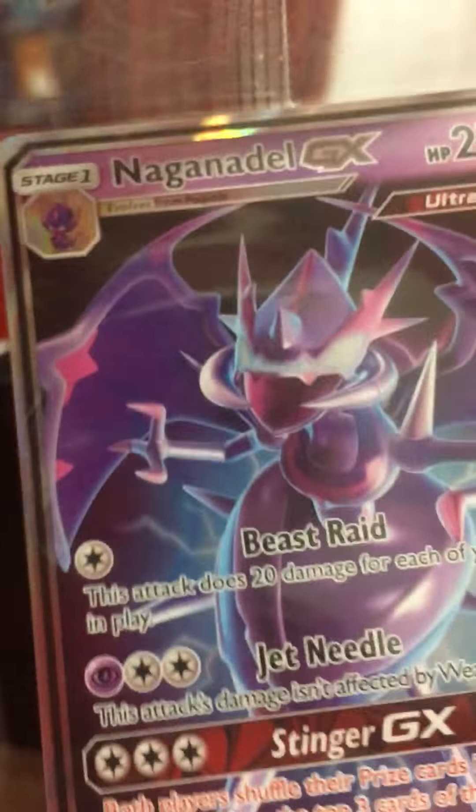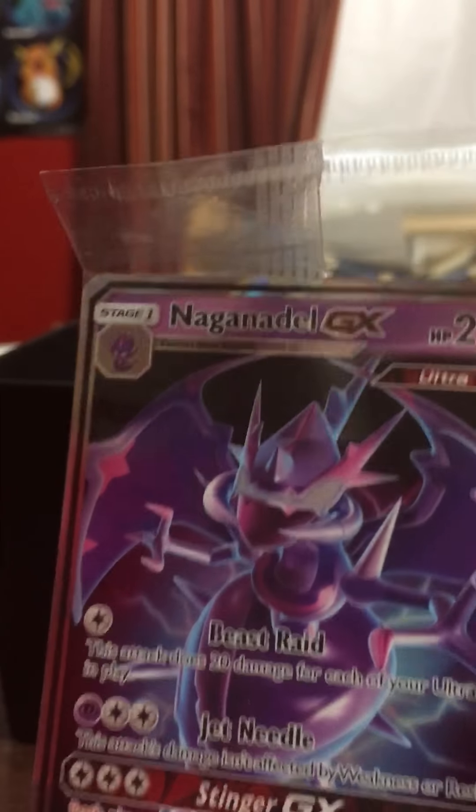So what else do we got here? It comes with a promo card — it comes with a Necrozma GX. That's awesome, actually. Oh, these are card sleeves, okay. Speaking of haunted, it's almost Halloween. I'm super excited for Halloween.